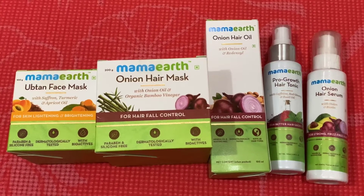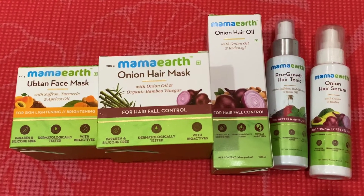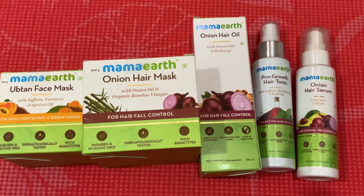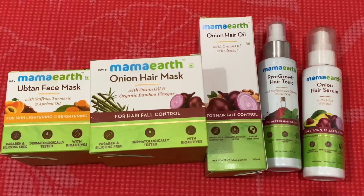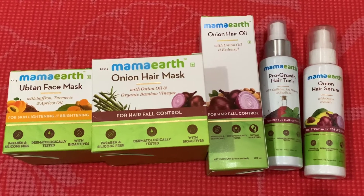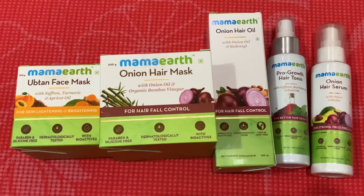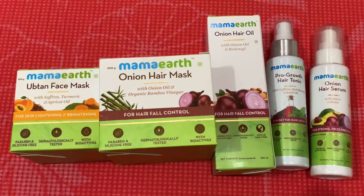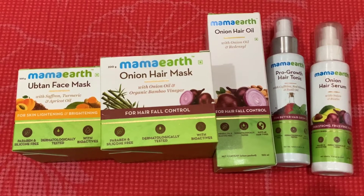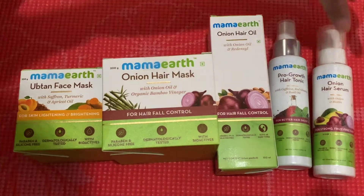This product is very safe for pregnant women. You know, pregnant women cannot use so many products during pregnancy, but this brand made their products pregnant-woman friendly. They also have different ranges: hair products, skincare, pregnancy lines, products for men, and a product line for babies as well.